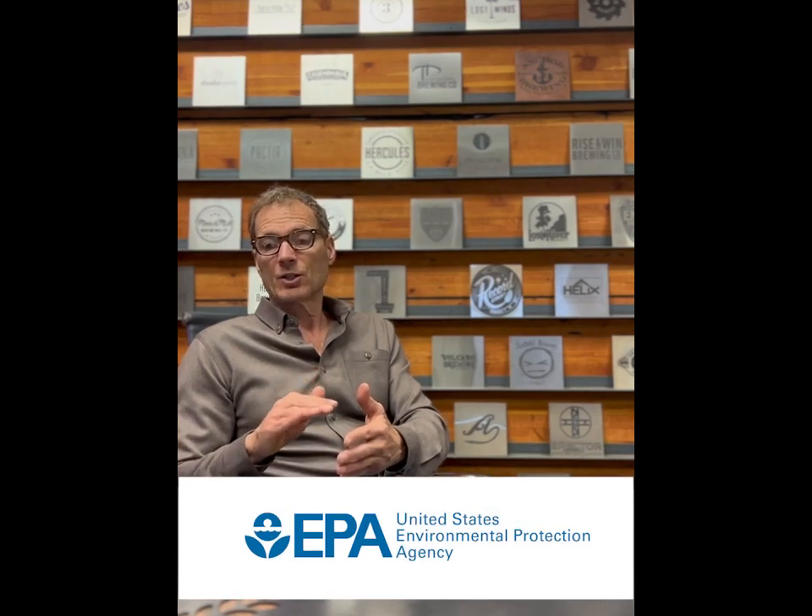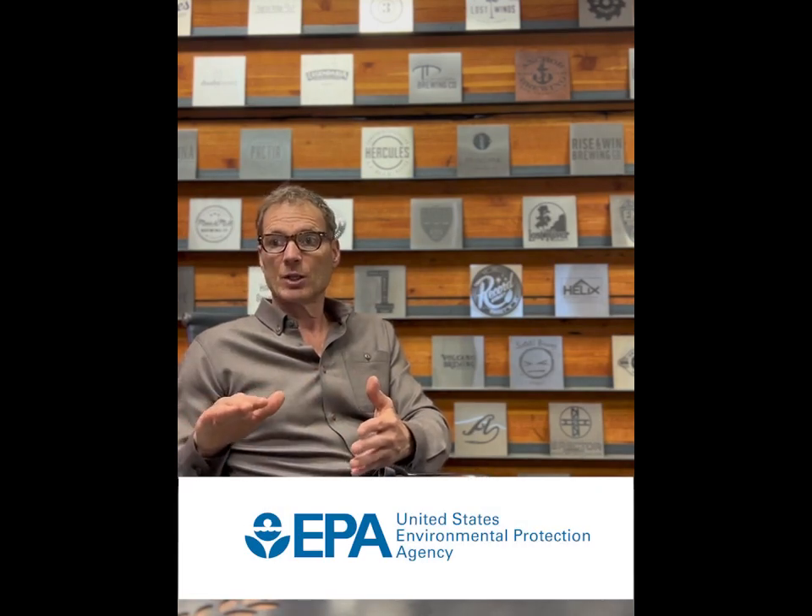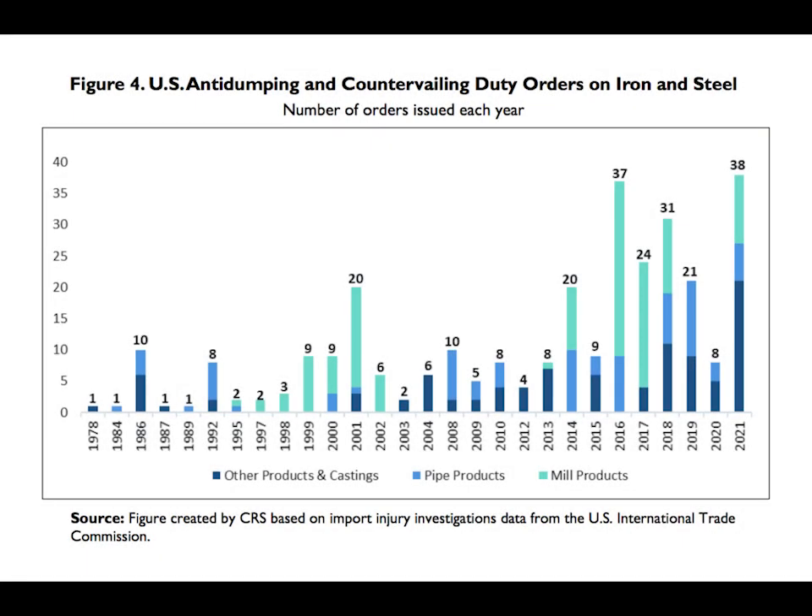The steel that's manufactured in the United States is absolutely 100% guaranteed to be manufactured to a level of perfection that denotes what the steel is — 316, 318, 304 stainless steel.